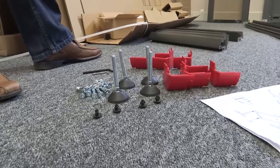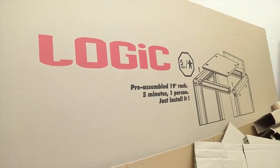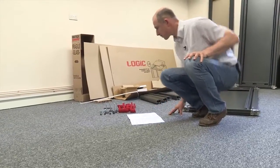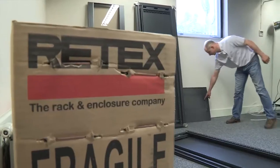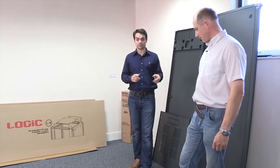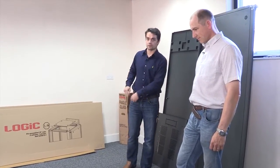Having unpacked the cabinet and put everything down in its place, Chris is going to have a go at meeting the target of under five minutes for the construction. There aren't too many components, which should help to make things simple. Everything is supplied apart from a flat-headed screwdriver, which you will need for some quarter-turn screws. Chris has decided to use his electric screwdriver just to speed things up a little bit, but it would normally come with an Allen key.